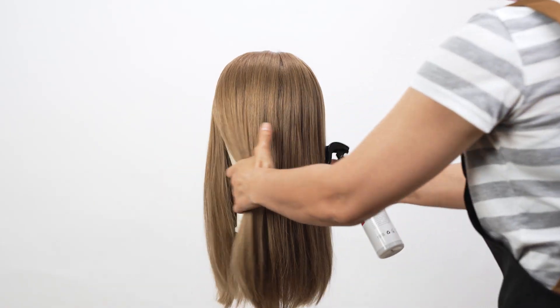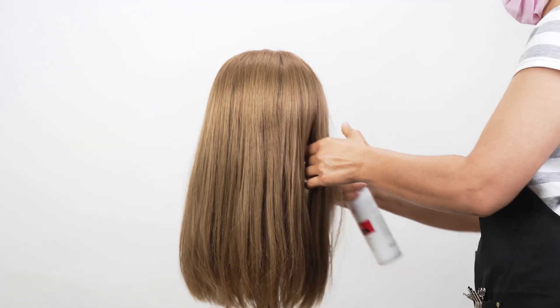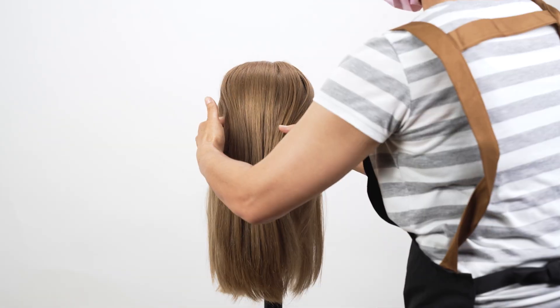Starting with clean, dry hair, apply a heat protectant spray or serum to shield your locks from heat damage. This step is crucial for keeping your hair healthy and shiny. You'll want to spray this from root to tip.